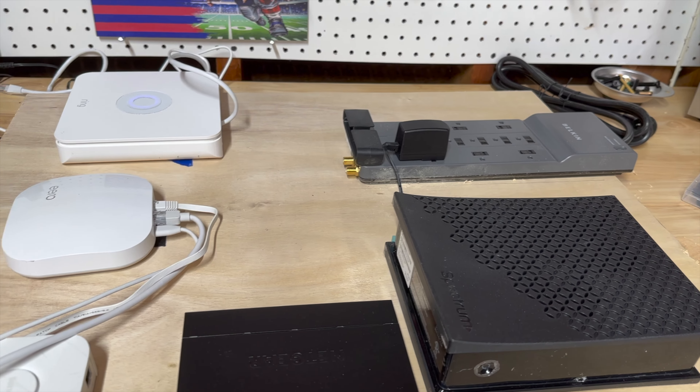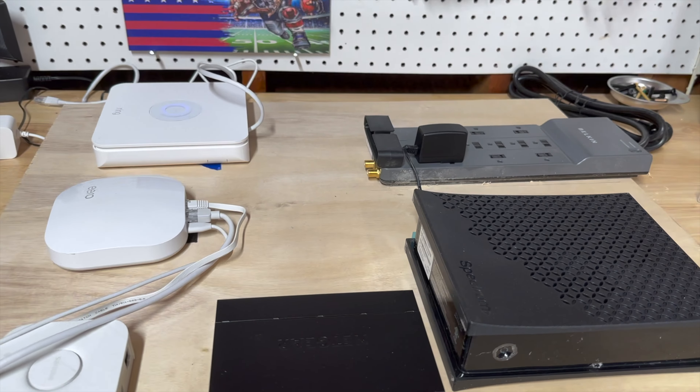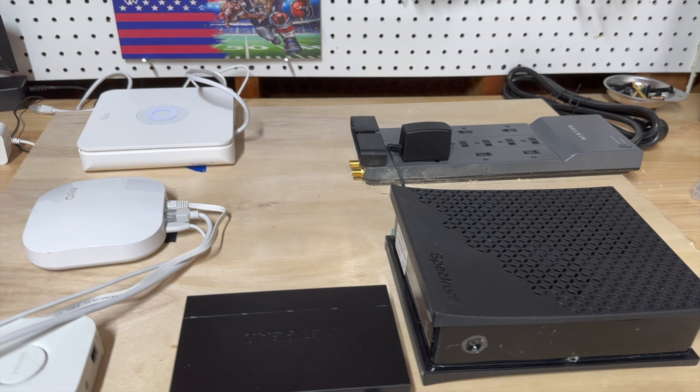Once I have all these up and running, we'll use some cable clips for our ethernet cables, and we'll almost be ready for installation. Back to the time lapse.